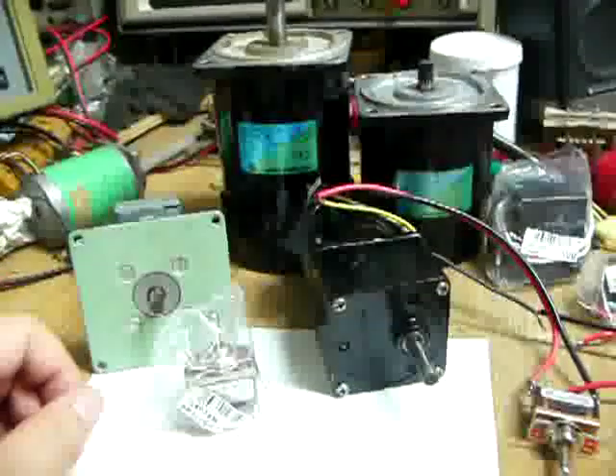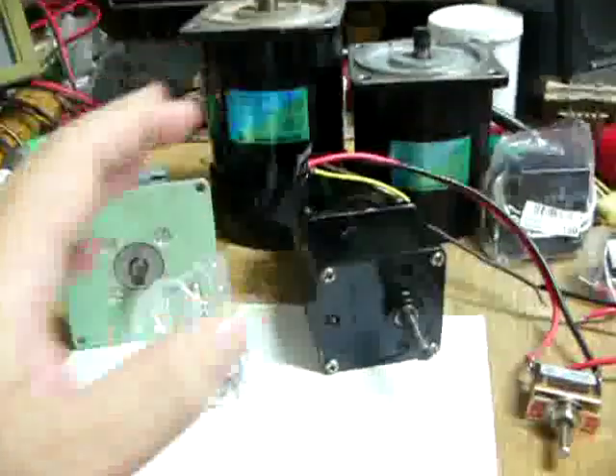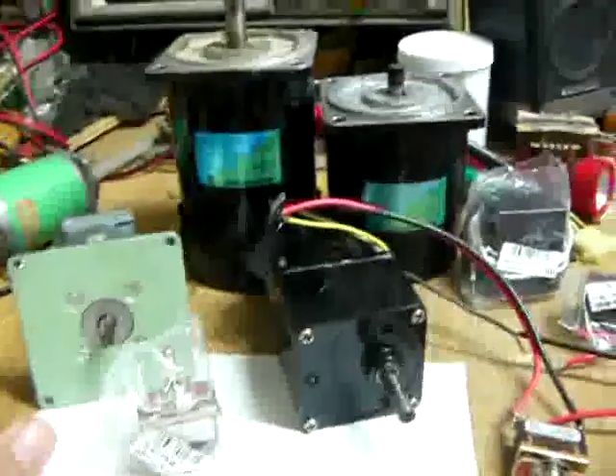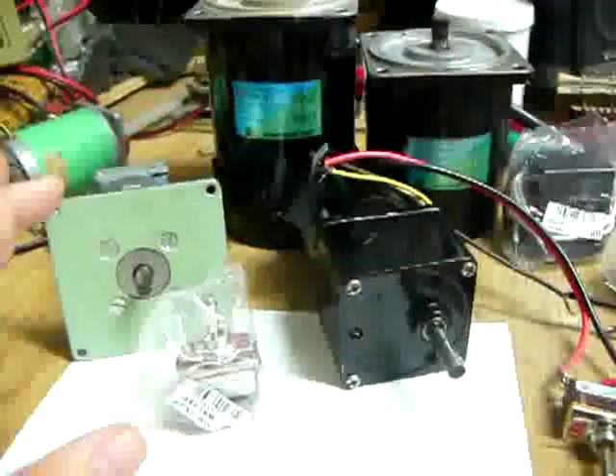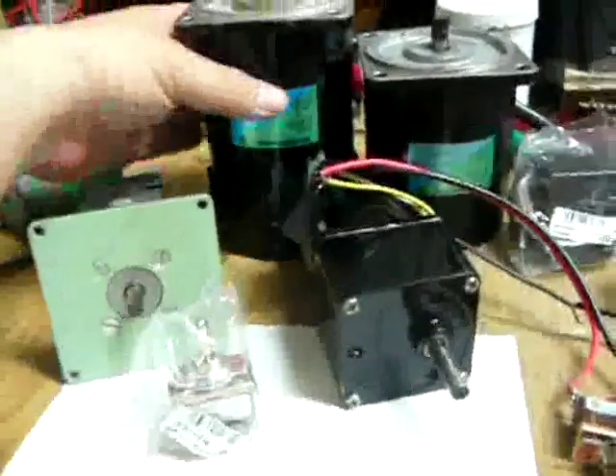These days, I went to the trash yard and I acquired several induction motors. They were reversible, and one is 90 Watt.